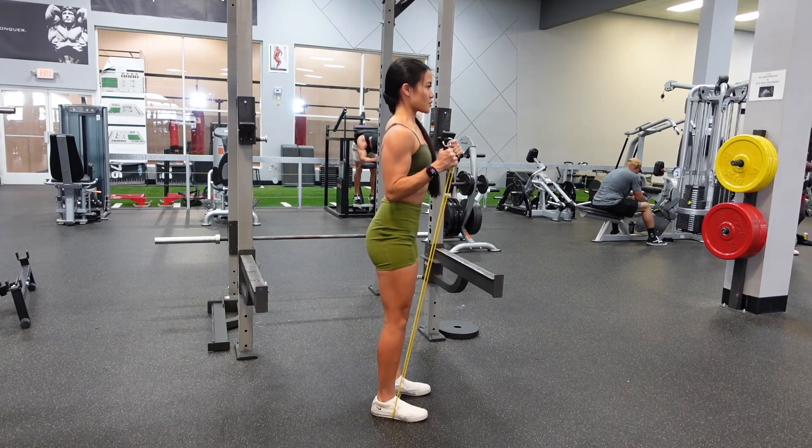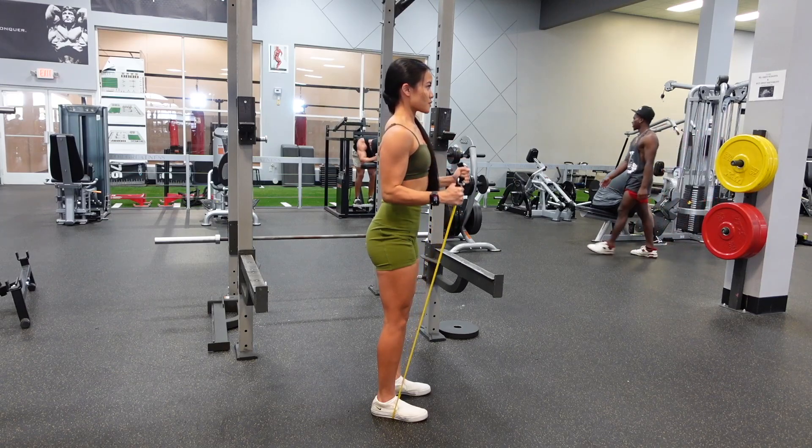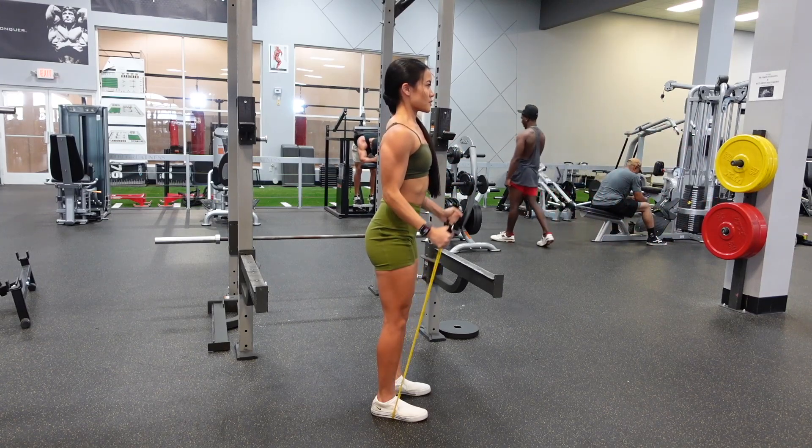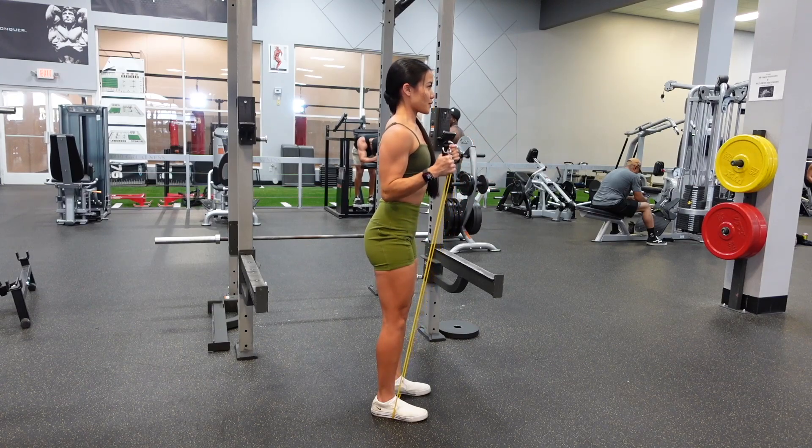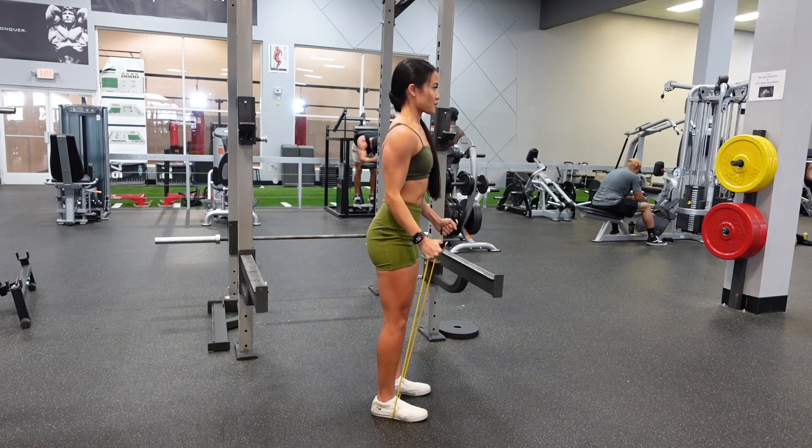So if your band is very loose, then step on it with both feet and step out wide. Keep your elbows fixed at your side and keep a neutral grip with your palms facing towards one another, and squeeze those biceps as you bring them to the top.